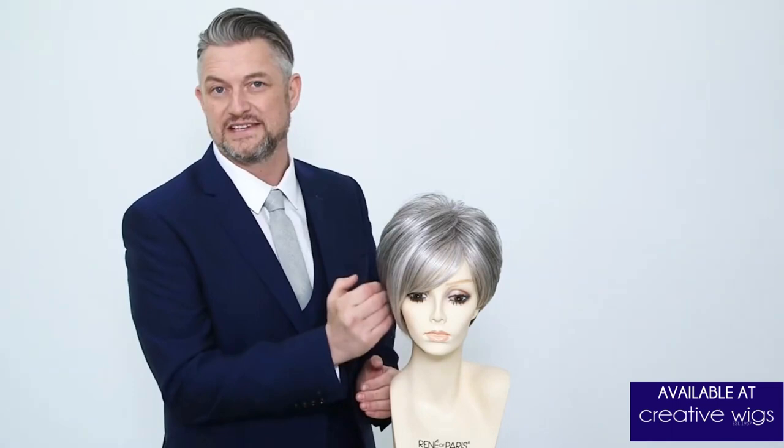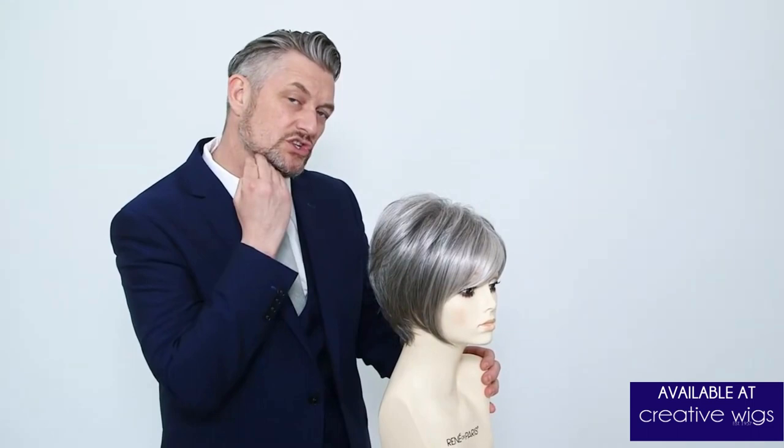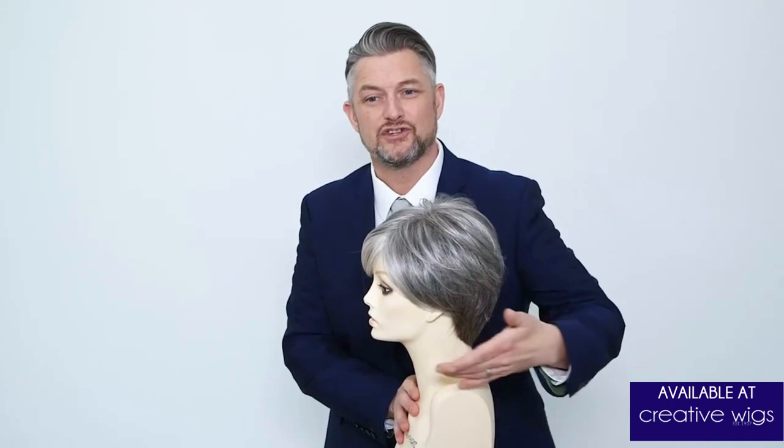Slightly asymmetric. So if I turn Suzanne to this side, you can see we have this long panel coming from the fringe that frames the face just under the jaw line. And if I turn Suzanne this way, you can see we have a shorter side that can be brushed over the ear or just slightly tucked behind the ear.